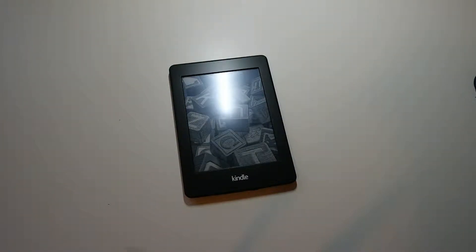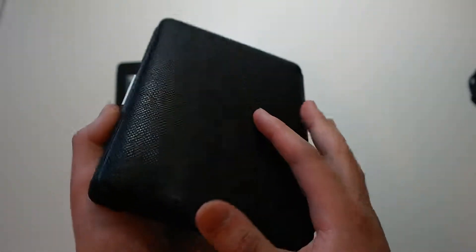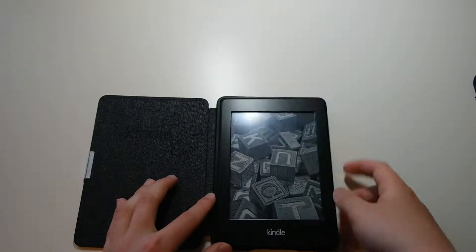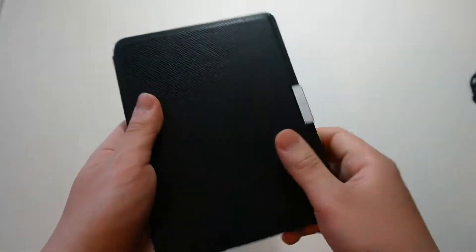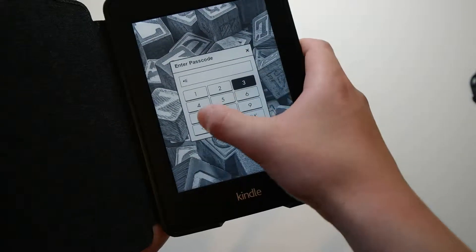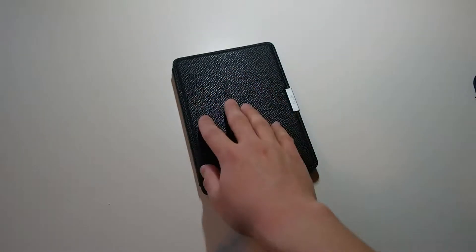Before I head off, there is a case I want to show you. This is the official Amazon Genuine Leather Kindle Paperwhite case. It has a metal clasp and it's magnetic. It has a stiff rubber shell with a nice denim-like material on the inside. If you close it, it goes to sleep; if you open it, it wakes up — similar to the Apple iPad Smart Cover. There are other cases available, but this is my personal favorite.